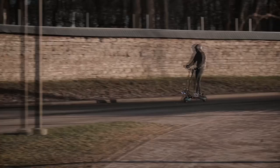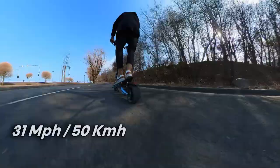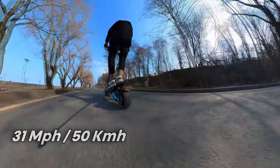The advertised max speed is 30 miles per hour or 48 kilometers per hour, and I actually managed to reach 31 miles per hour. Big thumbs up to NAND robot for that — usually scooter manufacturers do the opposite.